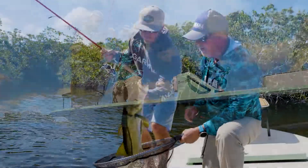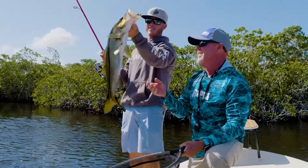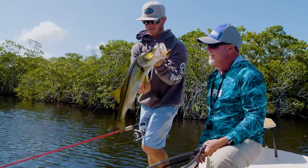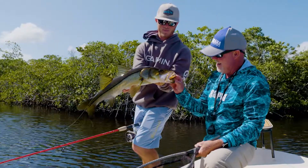It makes it challenging in these tight quarters with light tackle, don't you think? How about that? Wow — barely hooked.